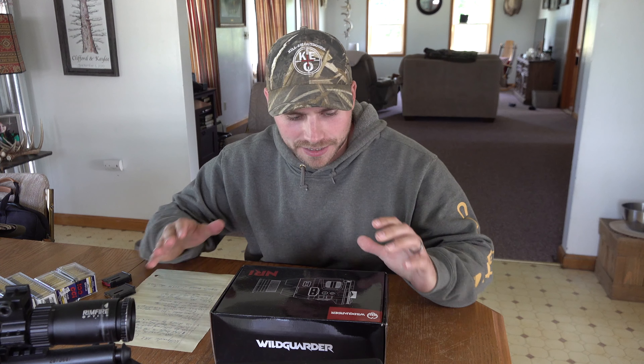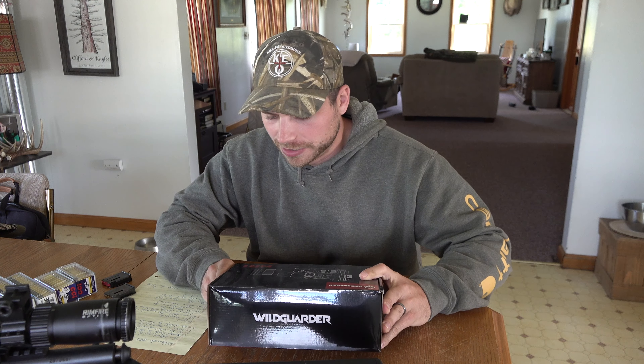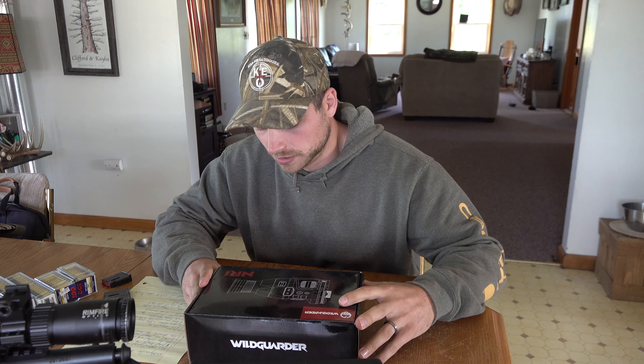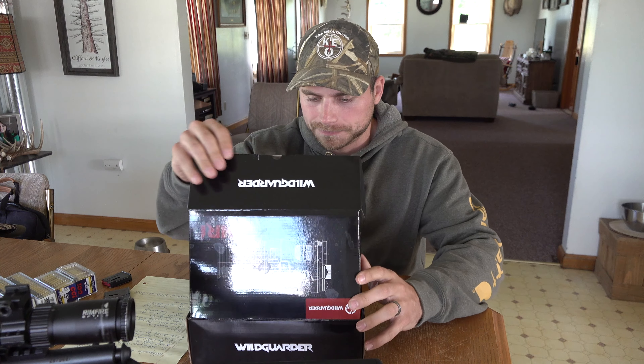Welcome back everybody. In this video we're going to be checking out the NR-1 by WildGuard. This is a night vision device that you're going to be able to put on to an existing rifle scope or even mount to a Picatinny rail as the scope. So let's go ahead and open this up and see what we got here.